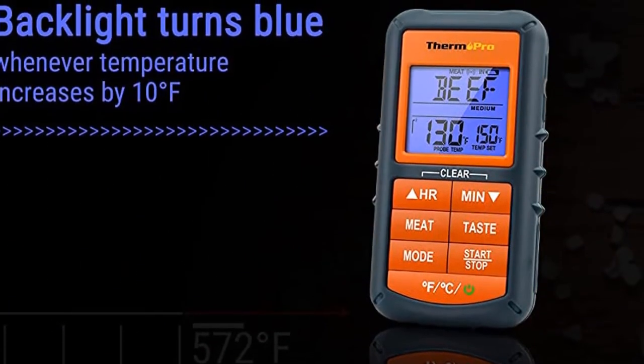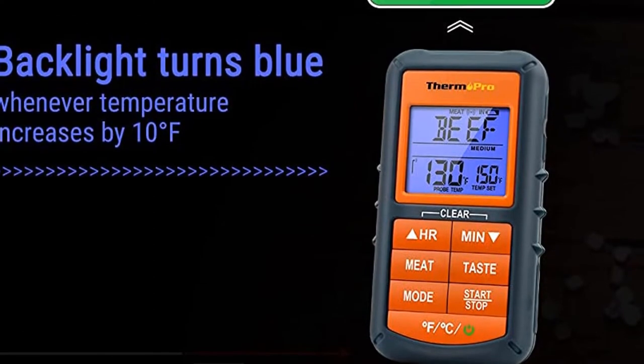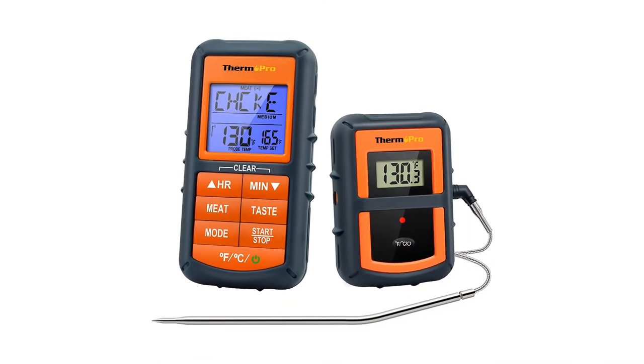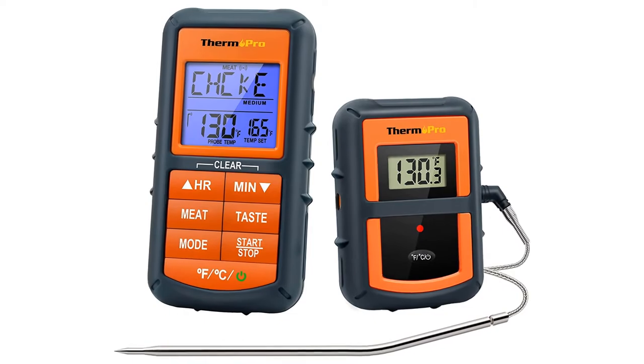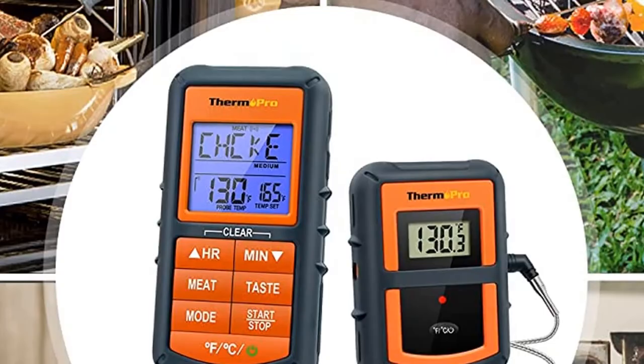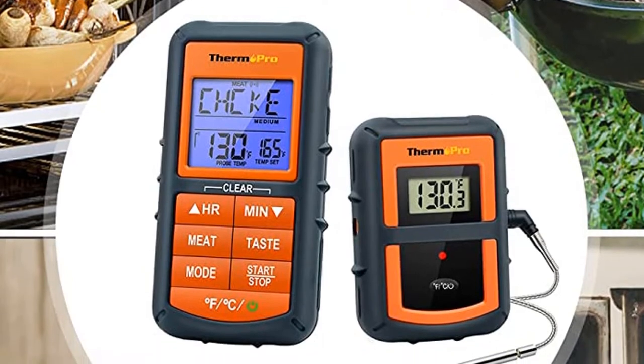The thermometer has preset temperatures for different types of meat, poultry, and fish, so you don't need to look them up if you don't remember. You can also reset the temperatures to suit your personal preference. It also has a timer function. The failing point for thermometers like this is usually the probe, but this company has you covered since they will replace the probe for free if it fails.